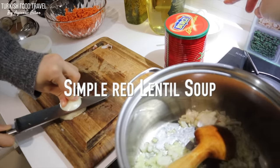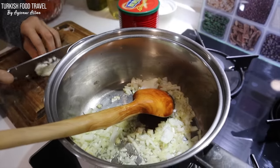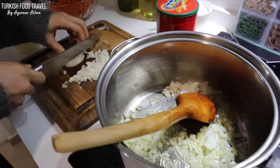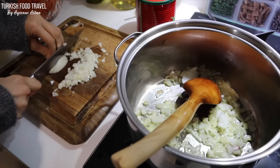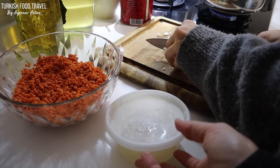She's sautéing an onion in olive oil. We're gonna add tomato paste. It's gonna be a classic lentil soup — we're not going to process it, that's why she's dicing finely. We also have meat stock here from the freezer. It's gonna be delicious.